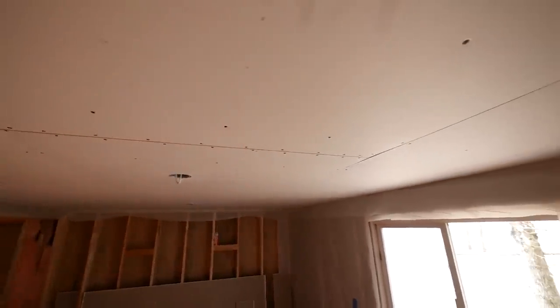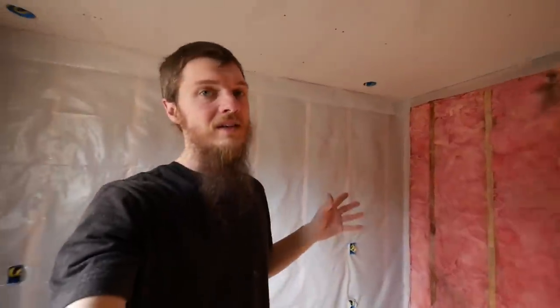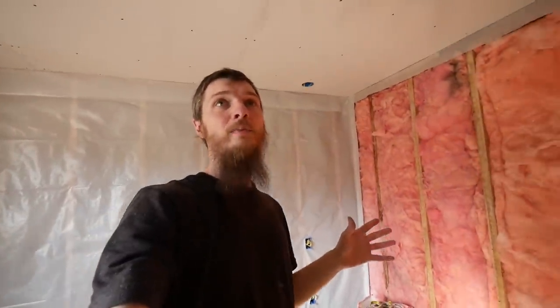The ceiling is done — it looks so good! This was the last section we did. I almost messed up again — I keep getting them backwards — but I caught it. The good news is we didn't waste any drywall and it looks awesome. We have a ceiling!